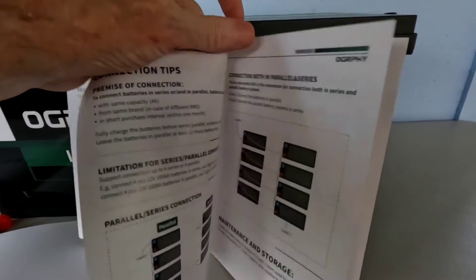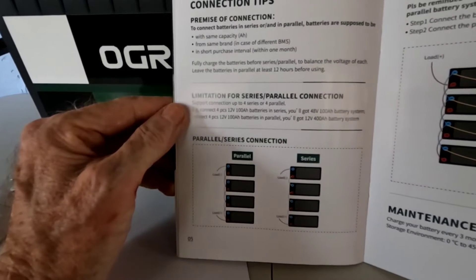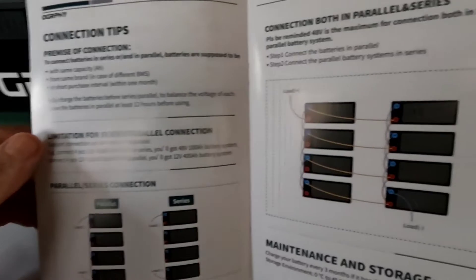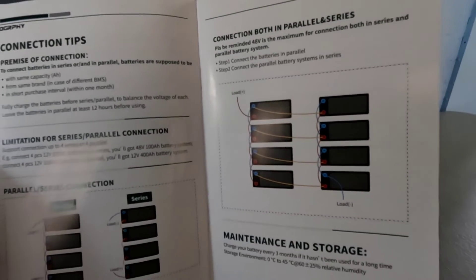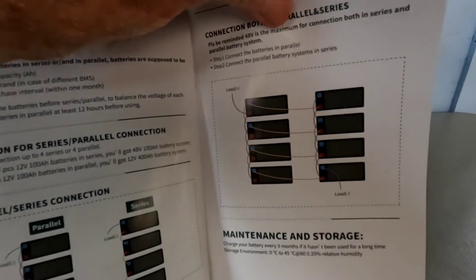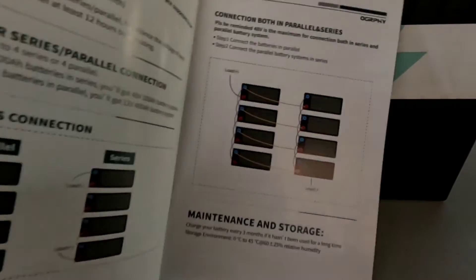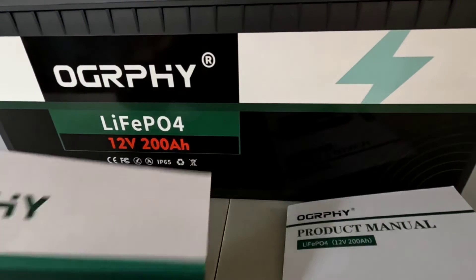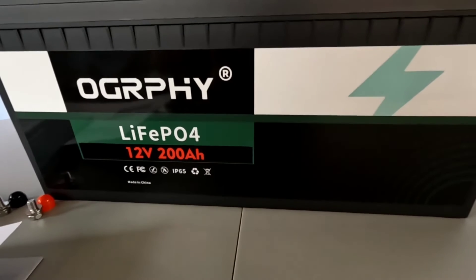The manual shows a couple of various configurations possible with this battery — connect up to four in series or four in parallel. You can also connect four in series and parallel for 48 volts. I don't personally do 48 volts, but for those of you interested, you could do that with this battery or purchase one of their dedicated 48-volt batteries. Overall, a very nicely laid-out product manual and brochure that gives you ideas about applications you might use it for.